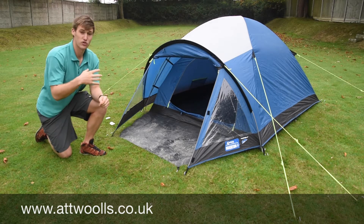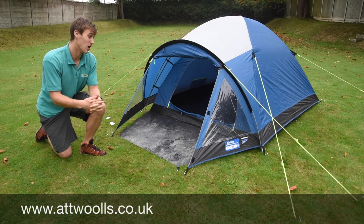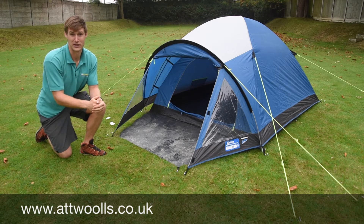Small little tent, certainly a great offering at a price point. So if you want to use it for like a festival, or something like a pup tent to go inside the caravan awning — really nice sort of thing, great value, it's brilliant.